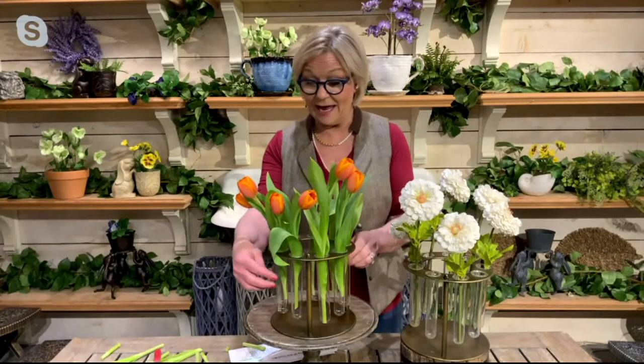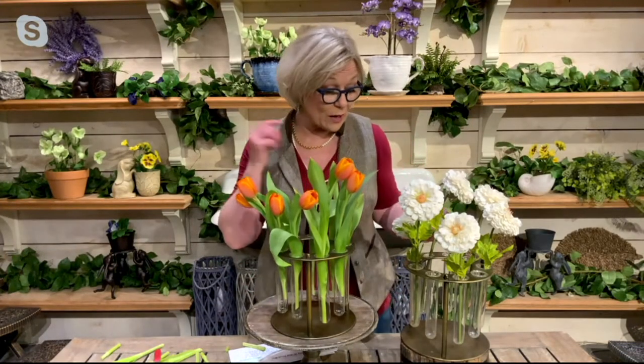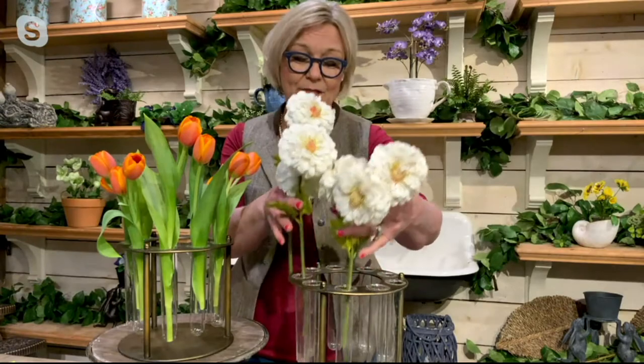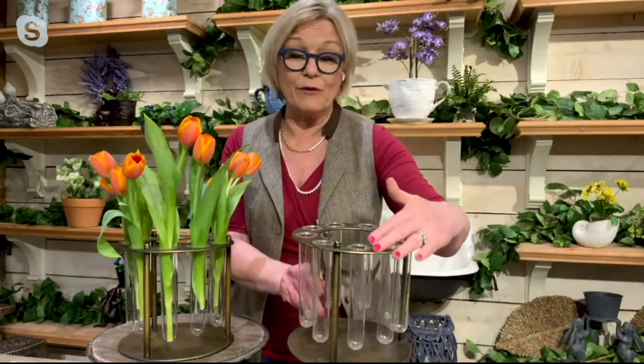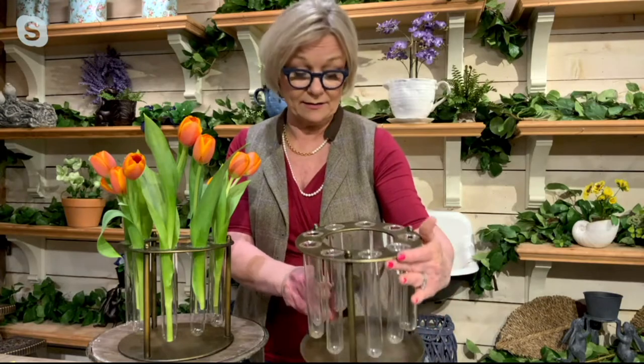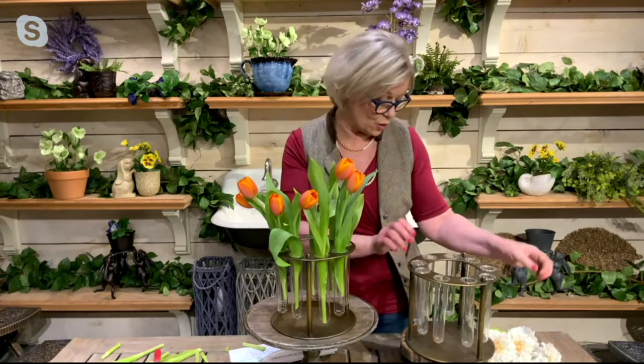Every different height looks amazing in this. What I also love is that when I don't have flowers in it, it looks amazing. I'm going to show you it empty again, because this sitting on a coffee table is such a chic look. That brushed brass color looks fabulous — it has more of a modern kind of feel, but it mixes into so much of our decor.